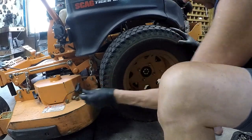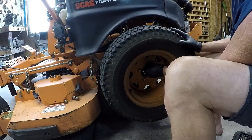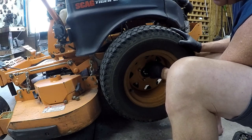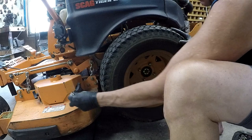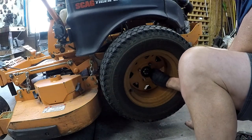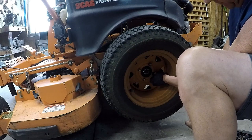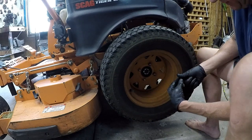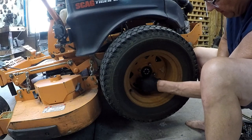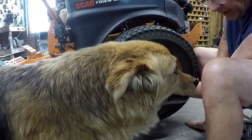I do rotate my tires every year, because you have a tendency to turn in the same direction all the time, so that's why I just rotate them. Eventually I'm going to have to get some new tires, but I could get about five or six more years out of these. These are original tires on here, so they've got about $1,500 on them and it's about eight years old.